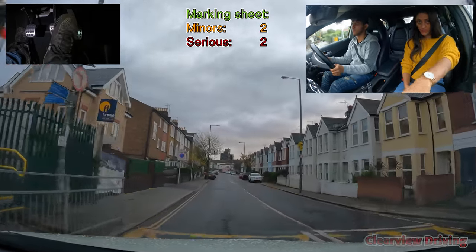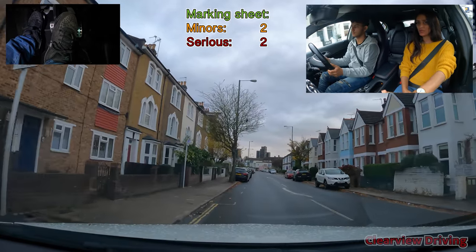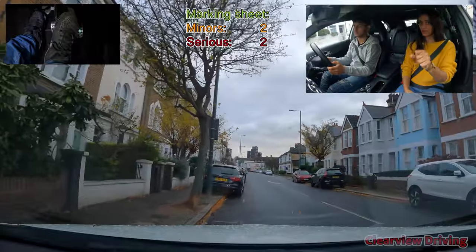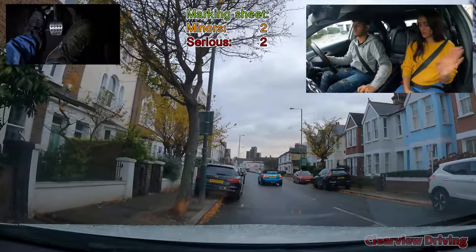Good. Just watch the front and judge the space rather than the left mirror so much. Secure the car, please.